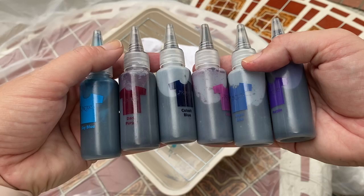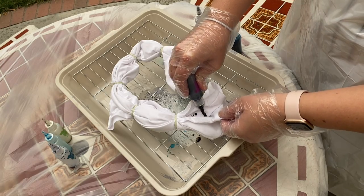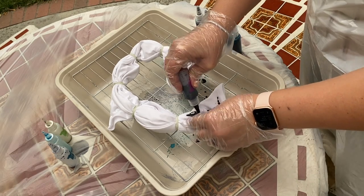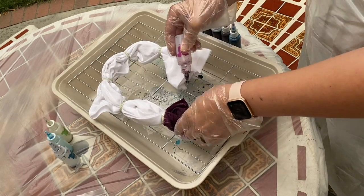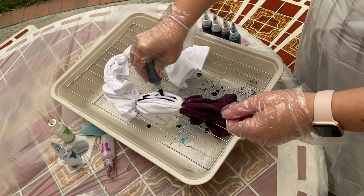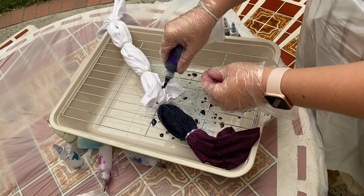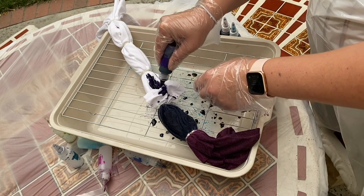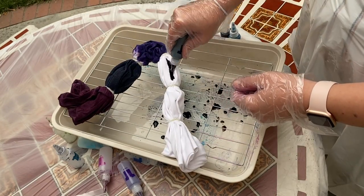After we were done dyeing Aubrey's shirt, she went off and played and I continued with mine. I tried to pick some purples and blues, and I didn't know exactly how they would turn out. After seeing the final product, I probably would have put the sky blue towards the middle of the shirt, but it turned out okay. I really tried to go in and make sure everything got some color, but as you will see in the final results, there are definitely patches where there is white. Another thing to note is I think because the fabric of my t-shirt wasn't 100% cotton, it didn't seem to fully absorb as quickly as I was anticipating.